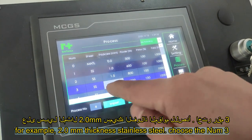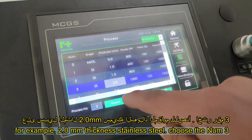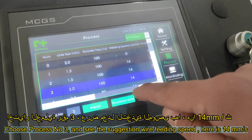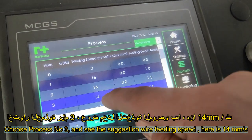Choose the material thickness. For example, 2.0 mm thickness stainless steel — choose process number 3. See the suggested wire feeding speed: here it is 14 mm per second.